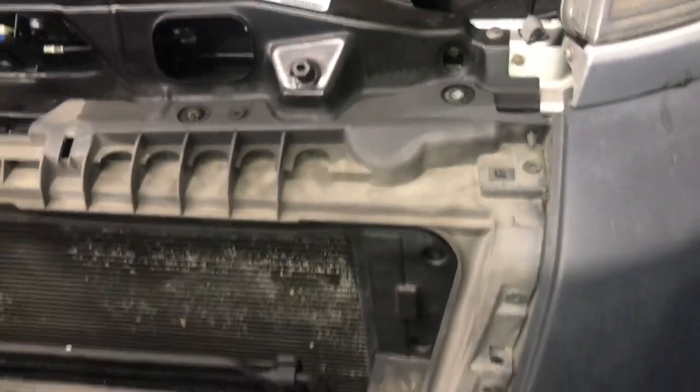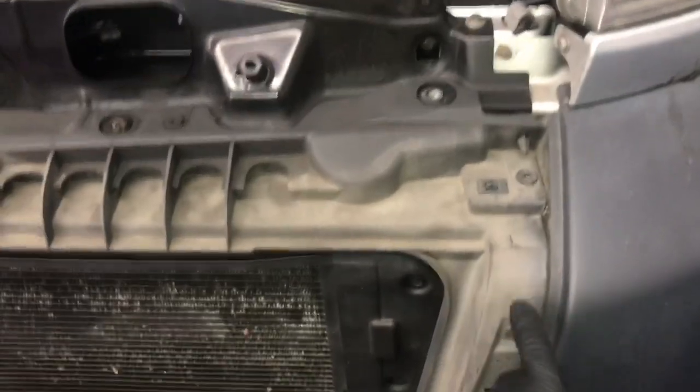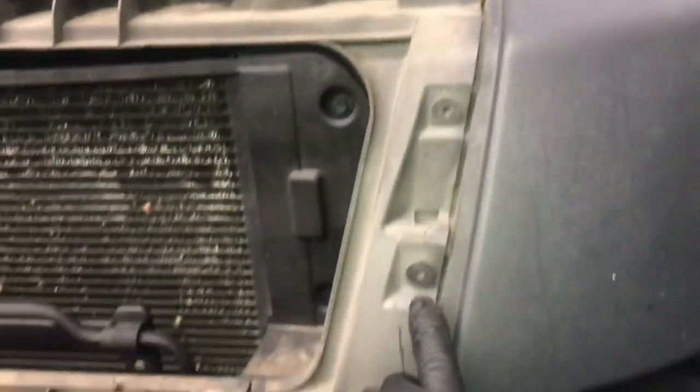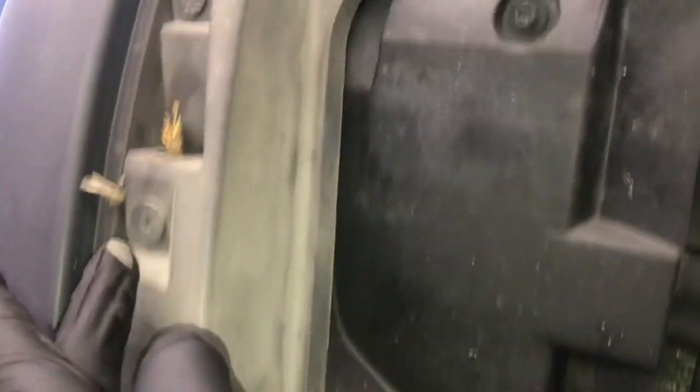Now we're going to start working on removing the inner portion of the grille. It has a bunch of T30 Torx bolts holding it in, so you just follow around the perimeter of the grille all the way down to the bottom. Then you follow it across, remove the fasteners at the bottom, and work your way up towards the top. Once you get those all removed, you work your way towards the middle.